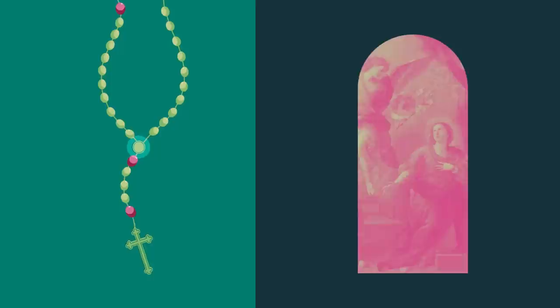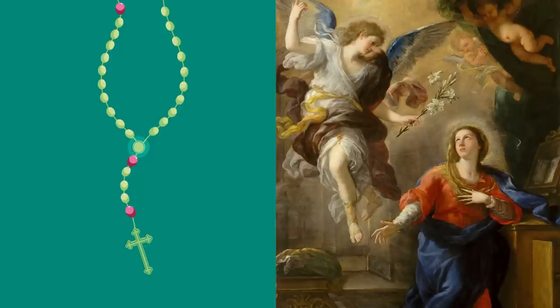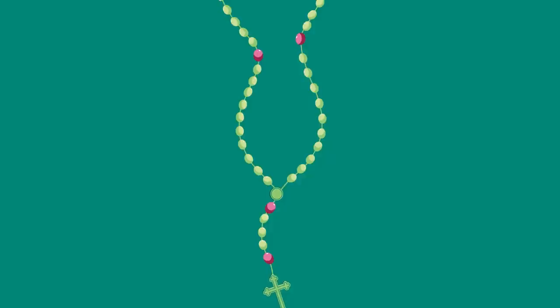For example, if today is Monday, we would announce the first joyful mystery, which is the Annunciation — when, in Luke chapter 2, the angel of the Lord appears to Mary and announces she is to be the mother of Jesus. After announcing the first mystery, pray an Our Father. Afterwards, say a Hail Mary on each of the next ten small beads, while continuing to meditate on the mystery.